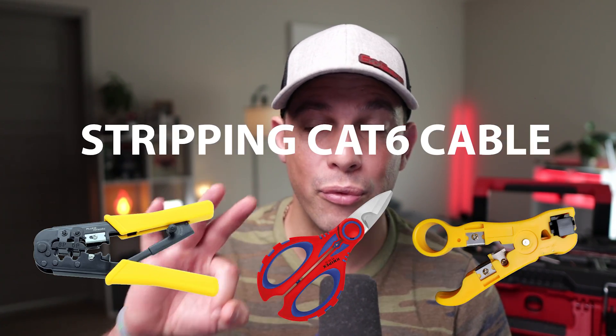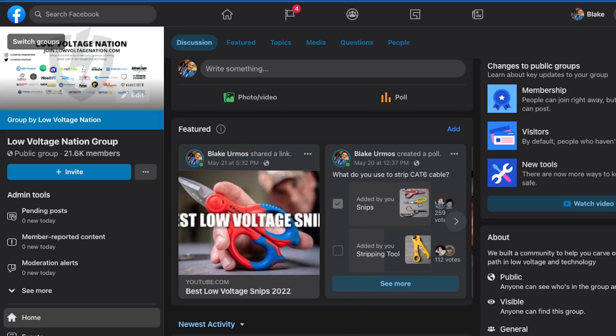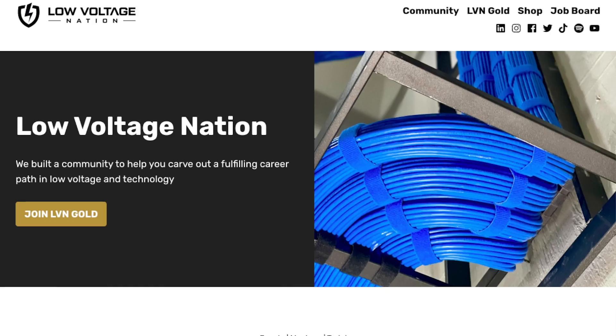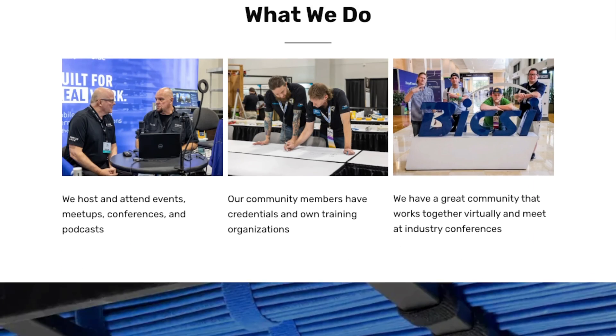In this video, I'm going to show you three ways on how to strip CAT6 cable according to the Low Voltage Nation Facebook group. Hi, I'm Blake, founder of Low Voltage Nation, where we help other people carve out a fulfilling career path in low voltage and technology.